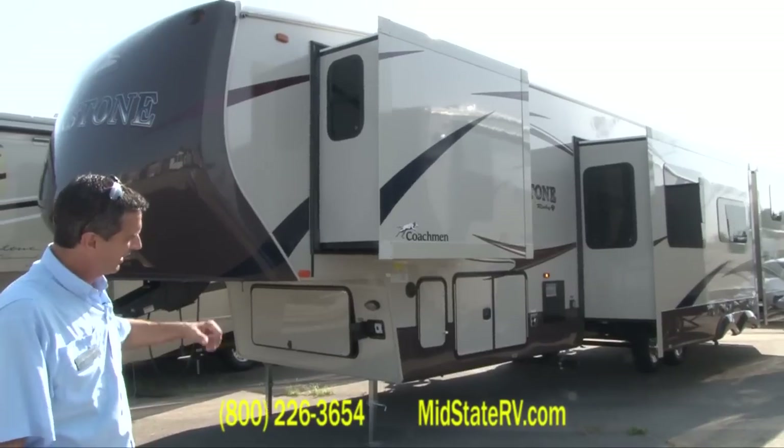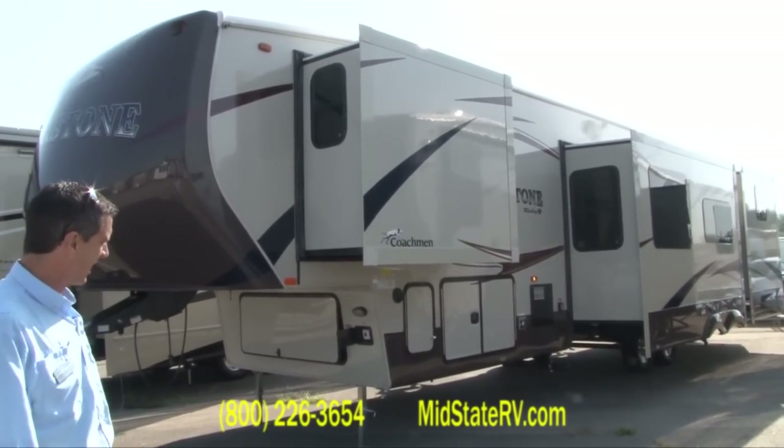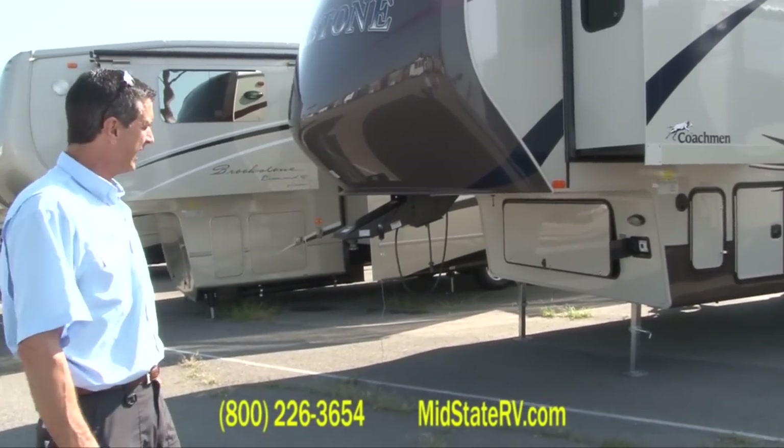It's a bunkhouse model and a triple slide. You've got all your slides on this one side over here, which means you don't have anything interfering over there on the patio side.